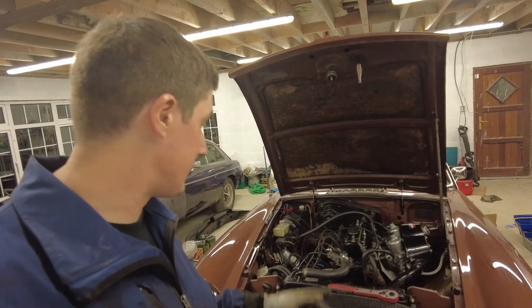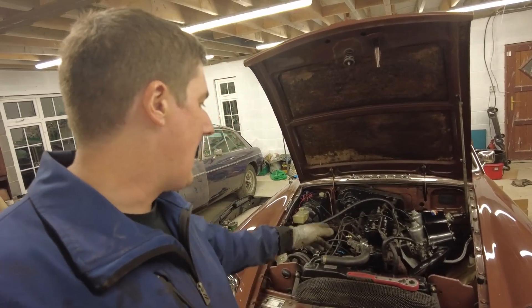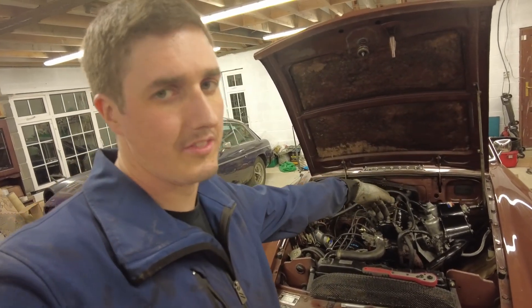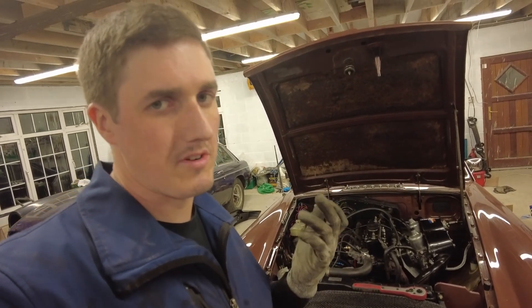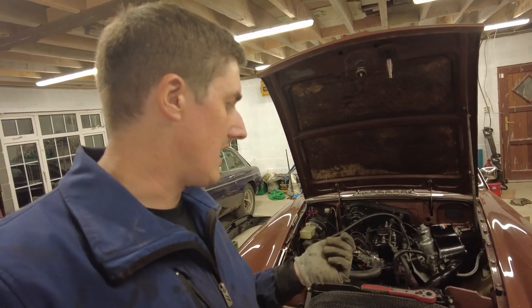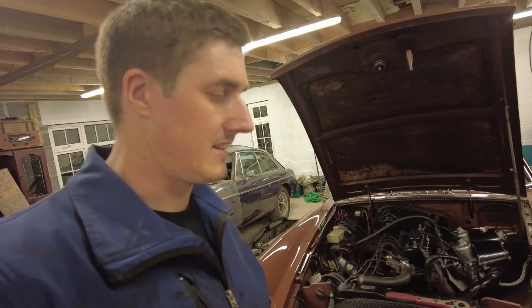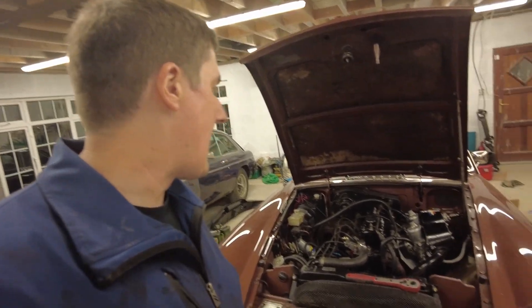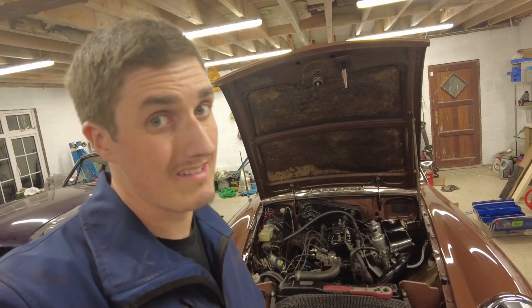So the next thing really to do is to support the weight of the crossmember on a trolley jack and undo the four nuts on the studs that come up from the bottom. Now the studs are tapered, okay, so you shouldn't have to hold the other end - you should be able to just take the nuts off and they may well drop out at that stage. Refitting is the reverse of removal, only swearing in different places.